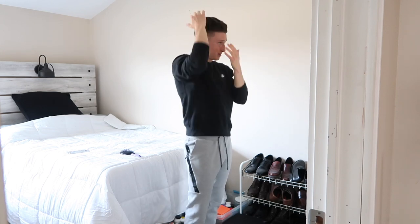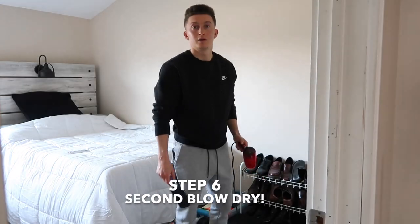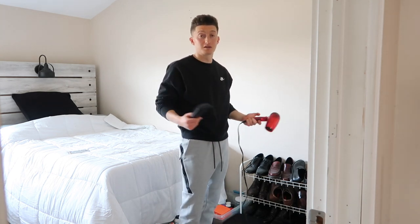And then just throw it in your hair, get it through the hair. Then we're just going to blow dry it one more time. Take the blow dryer, take the hair brush, and just go through the hair. It looks insane, but it works.